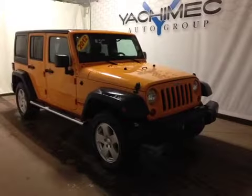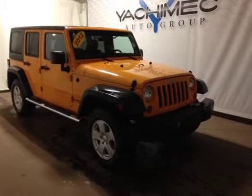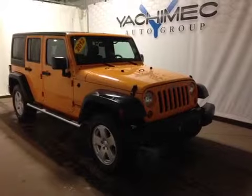Thanks for watching. Today we're proud to present you this 2012 hardtop convertible Jeep Wrangler Unlimited.